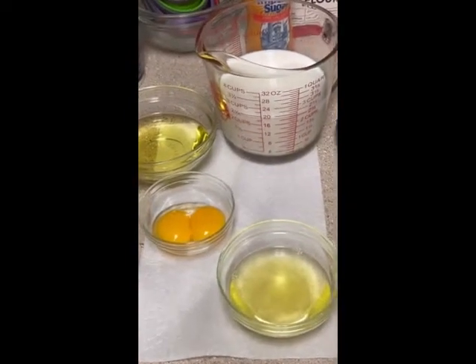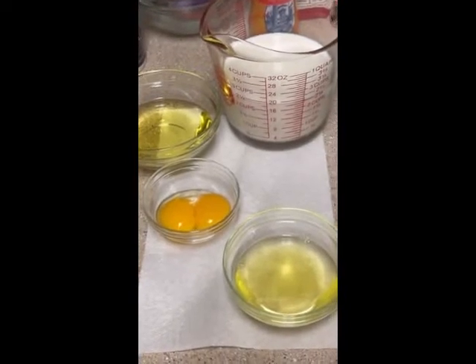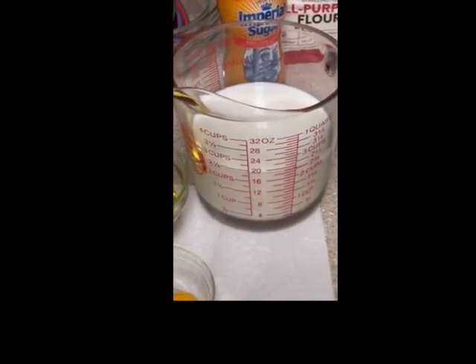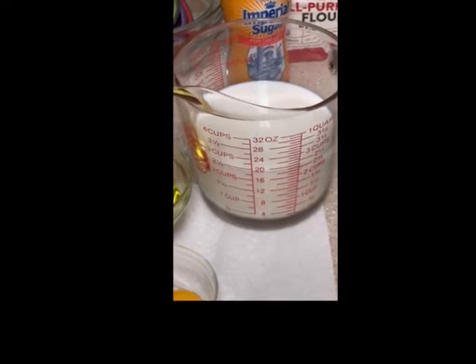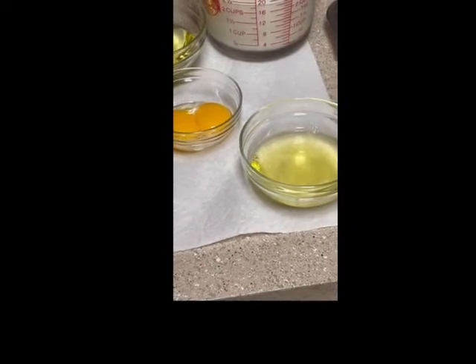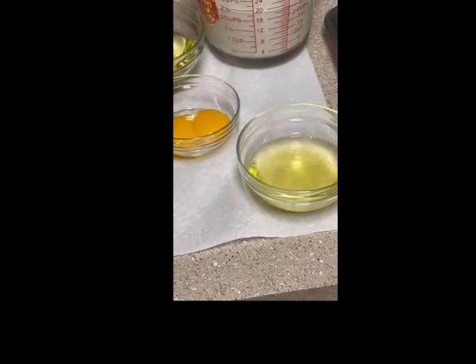For the liquid ingredients, I've already separated and pre-measured everything. The recipe calls for two cups of milk, but I have two and a half cups of milk, one half cup of vegetable oil, and two eggs separated in bowls — one with egg yolks and one with egg whites.